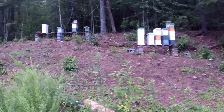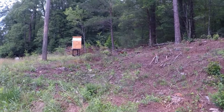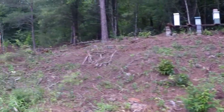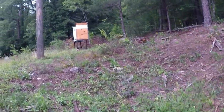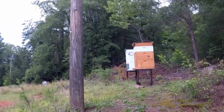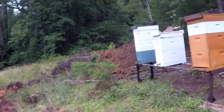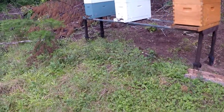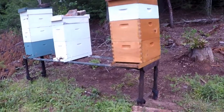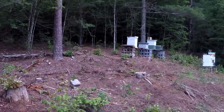Hello YouTube friends, this is Major with Major Honey. I want to give an update on my other yard. Some of you had seen the video where I had a hive stand fall — that was when it rained so much the other week. This was the stand here that fell, and it was a little bit further down here. It fell over and I had five hives on it. I took two of them and moved them up there to that stand.